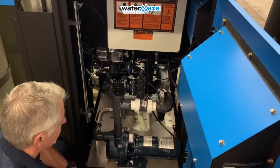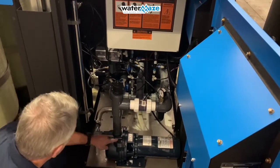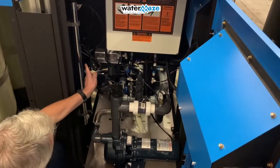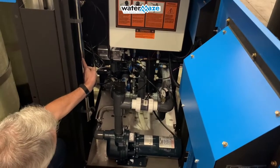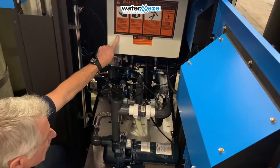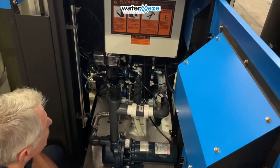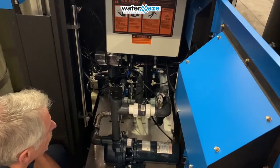Looking inside the cabinet here on the REC, we have a single pump system. Off to the left we have the optional ozone tube with ozone control system. Inside the electrical box will be a contactor for the pump and also the PLC that runs all the control systems.